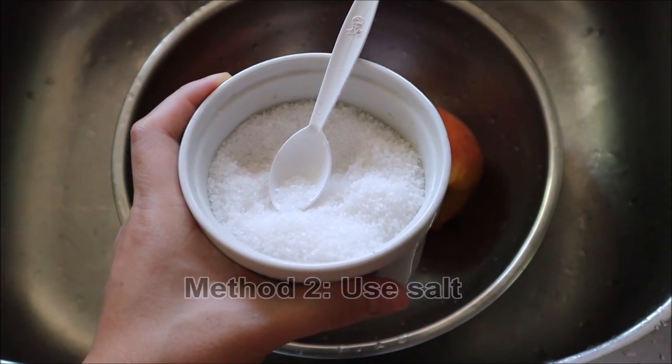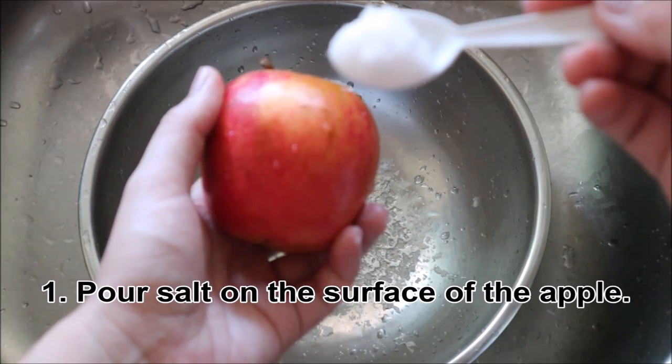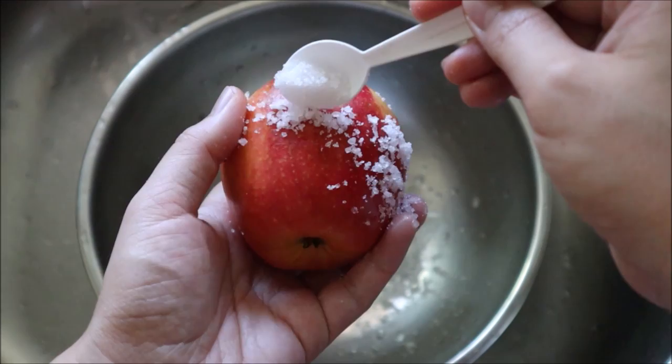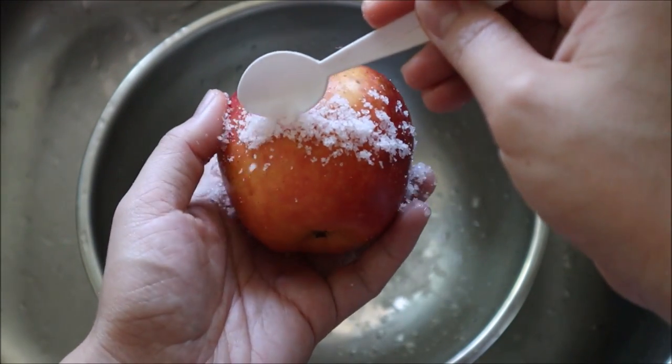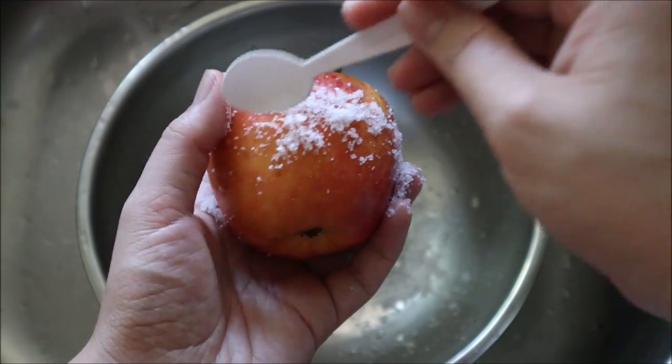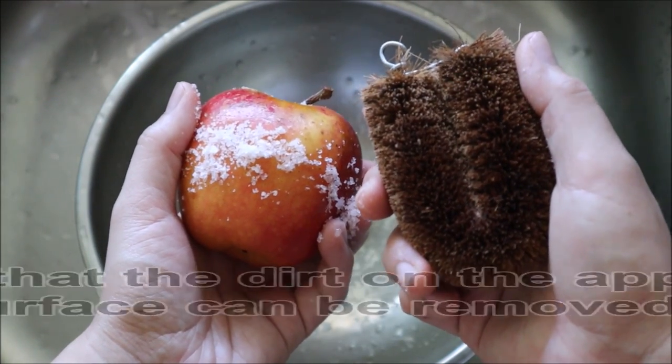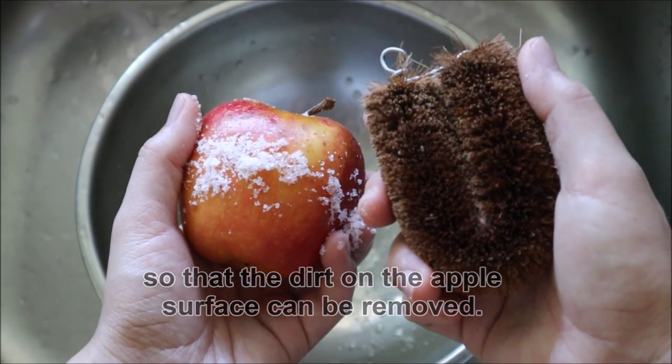Method 2: Use salt. Firstly, pour salt on the surface of the apple. Secondly, brush the surface of the apple with a clean brush so that the dirt on the apple surface can be removed.